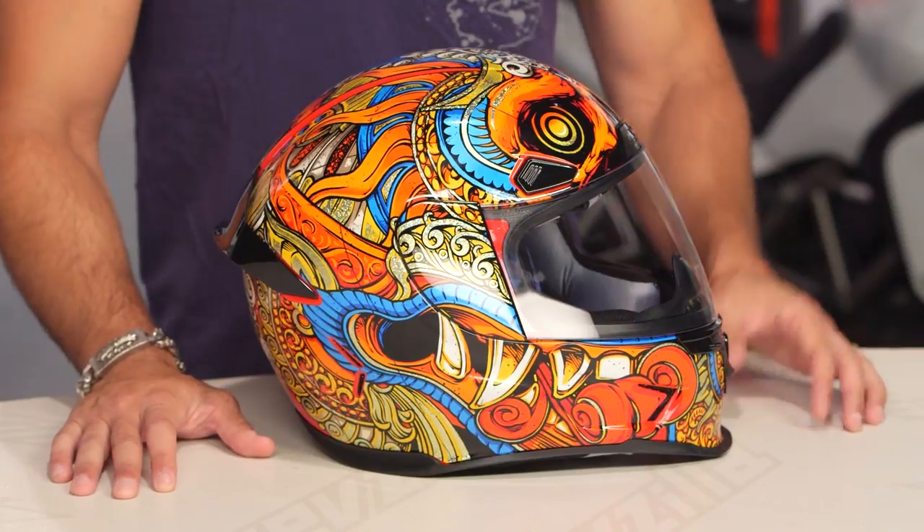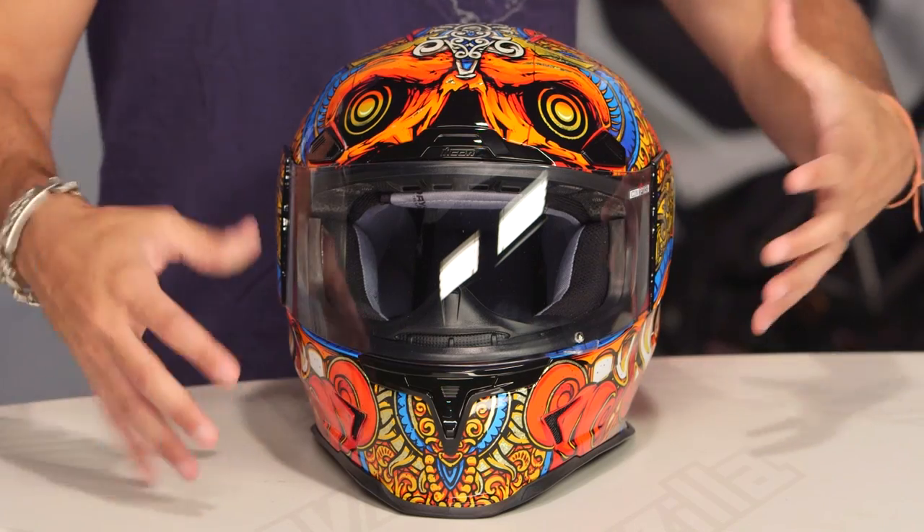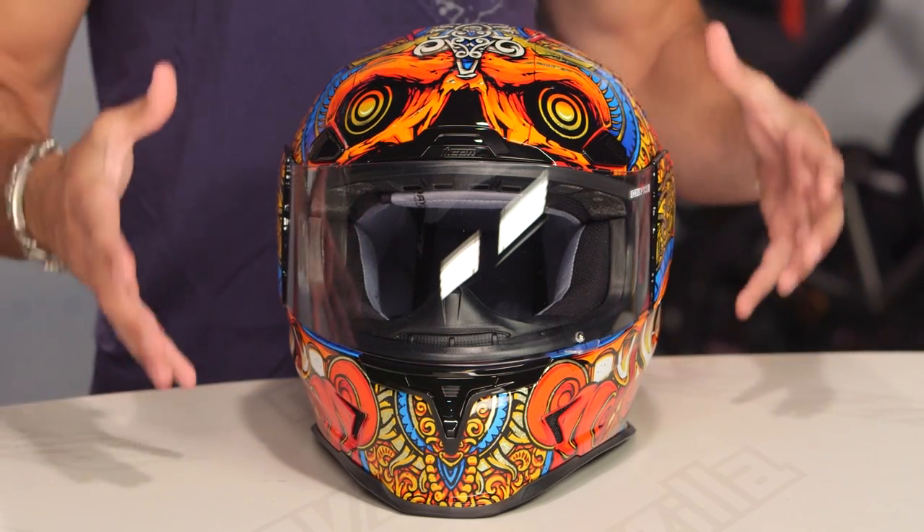New for the fall of 2017. This is an Airframe Pro, top of the food chain from Icon — Helmet of the Year 2015 at RevZilla. 3 pounds, 6 ounces, DOT, ECE, 6 intake vents, super lightweight, super aggressive, well-venting helmet from Icon. We love it on the street; we certainly love it on the track.